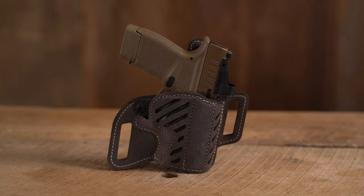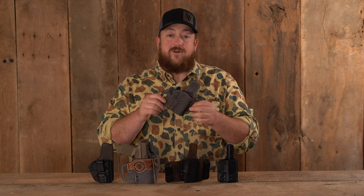Number five on the list is the new Decree. It has an inlaid polymer front allowing for easy reholstering, a forward cant for easy draws, adjustable retention screw, and a beautiful raised water buffalo leather protective backing.